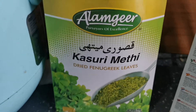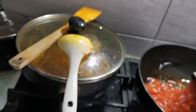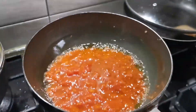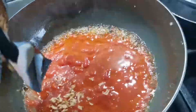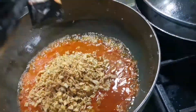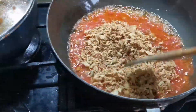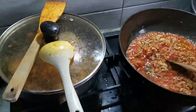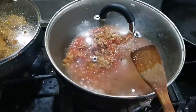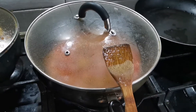The fenugreek leaves — sorry, fenugreek leaves — you use that. The oil is hot. I put tomato in first, always. Then fried onion — it's hot! Cover up and wait for the oil to come out. Then I put garlic and ginger blocks in there as well.